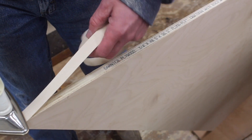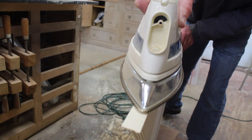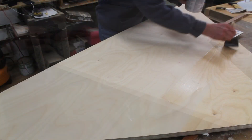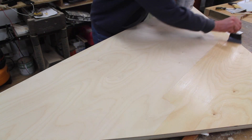Next I'll use iron-on edge banding and iron it on to the end grain of the plywood. Then I'll lightly sand the desktop and finish it with three coats of a water-based polyurethane, sanding in between coats with 220 sandpaper.